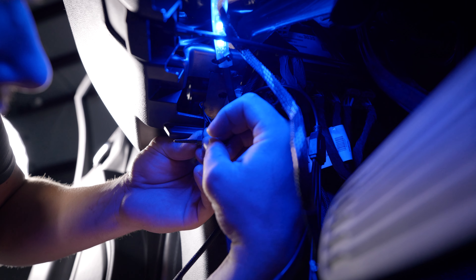Using zip ties, secure the remaining wires for an OEM finish.